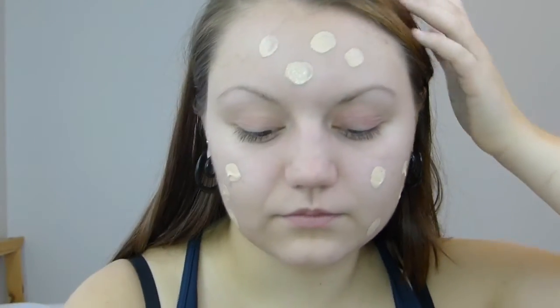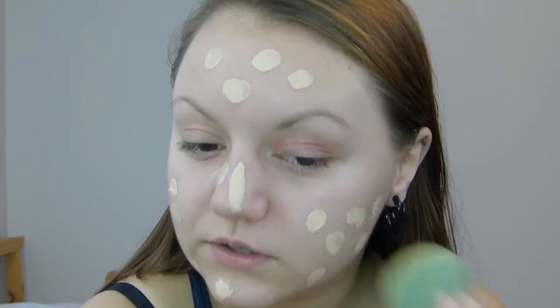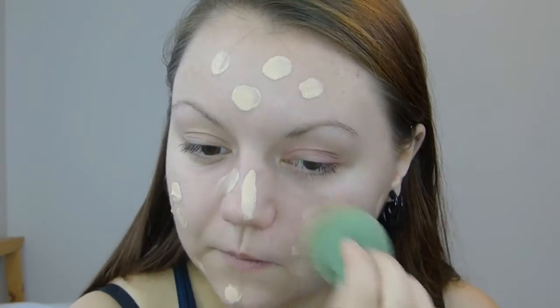It is kind of thick. I'm going to dot it where I need coverage, which is everywhere. I'm using my big beauty blender — it's really gross, like look at the bottom, it's breaking. So I'm going to use this freshly dampened. I usually don't use it damp — I use it really dry. So I'm just going to blend it out.